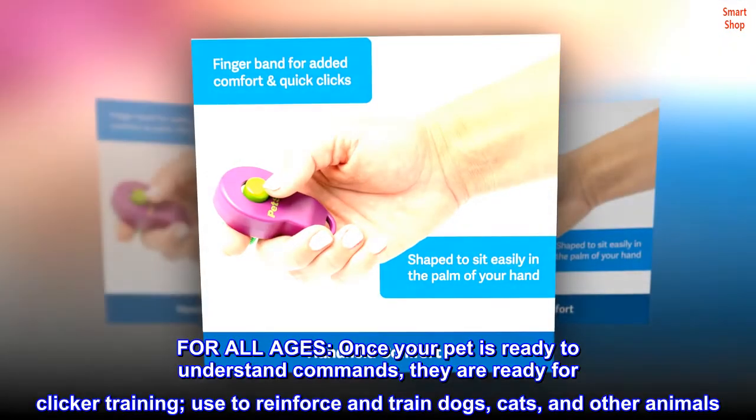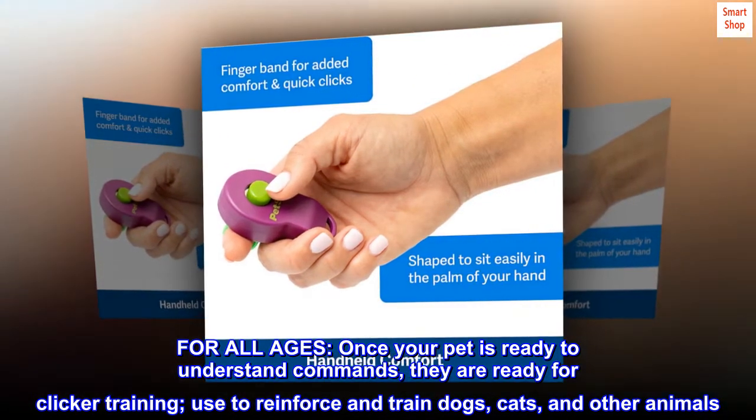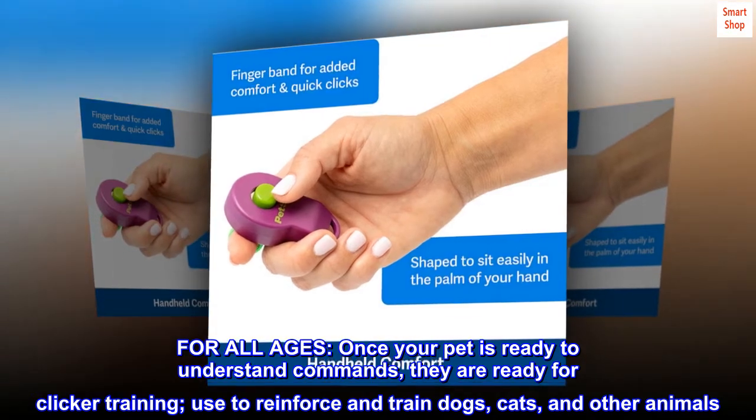For all ages, once your pet is ready to understand commands, they are ready for clicker training. Used to reinforce and train dogs, cats, and other animals.